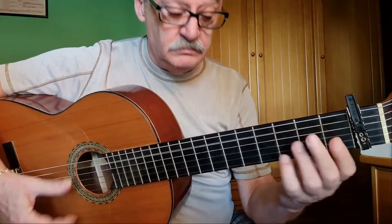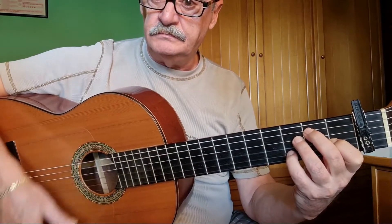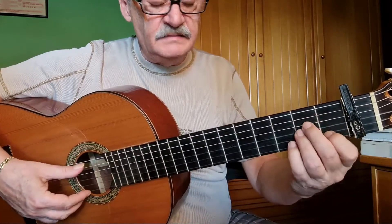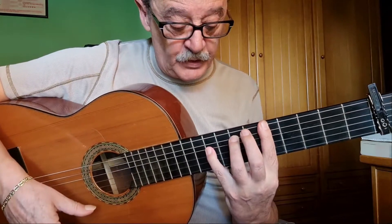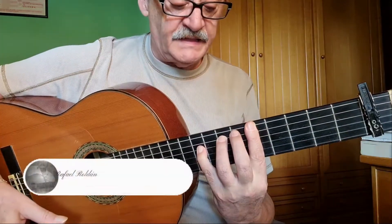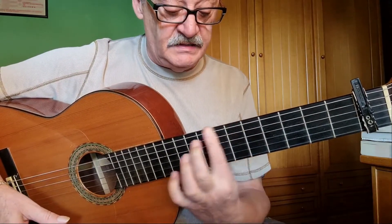We start the same way, and we are going to stop instead of on La — we go here. In the second range, we put the pinky finger on the ninth fret: three, four, five, six, seven, eight, nine. And now that we are here, we move the finger that is on the fifth string to the seventh fret.